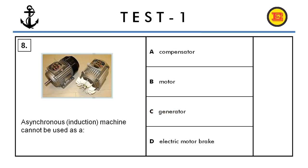Question number eight. An asynchronous or induction machine cannot be used as: A) a compensator, B) a motor, C) a generator, or D) an electric motor brake. The correct answer is A, compensator.